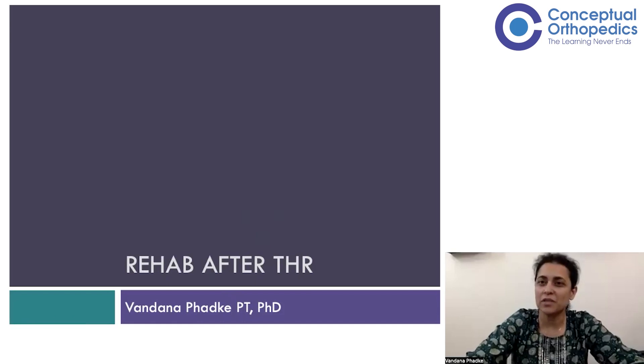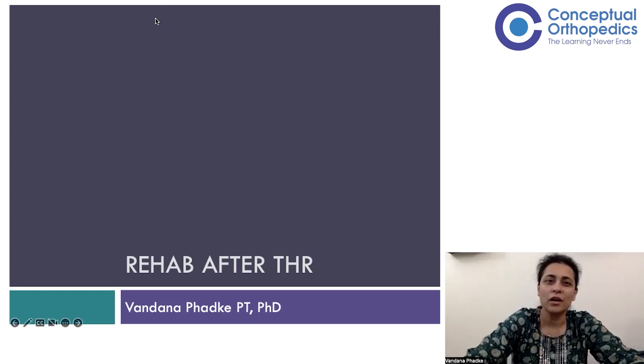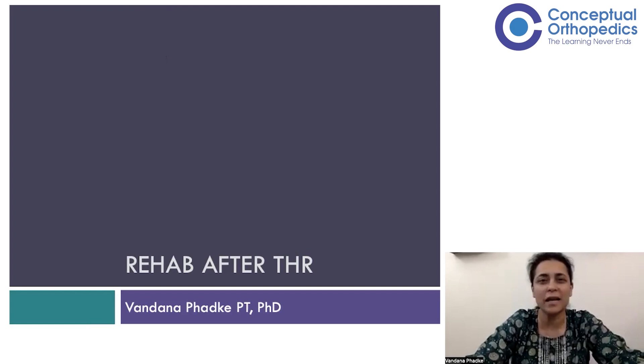This is again one of the very relevant topics for most therapists and surgeons because it's such a commonly done procedure. We talked about rehab after total knee replacement and then comes total hip replacement, which is one of the more common surgeries performed. THR is done generally unilaterally as compared to TKR, which just allows us to use the unoperated side better, since bilateral THRs are still not commonly done whereas bilateral TKRs are.